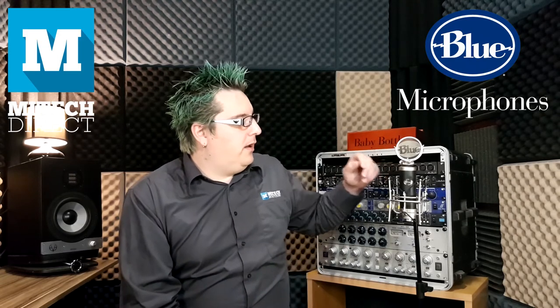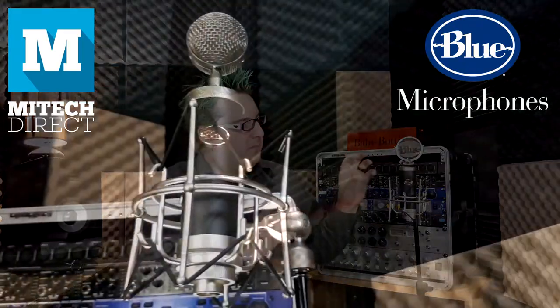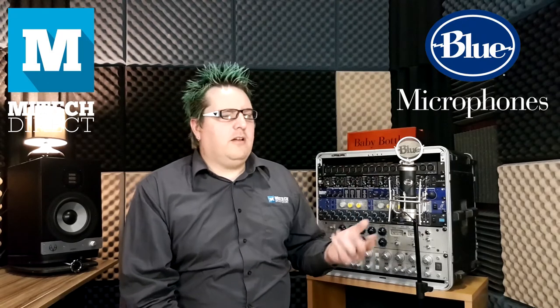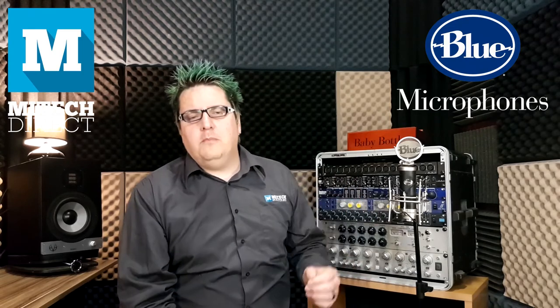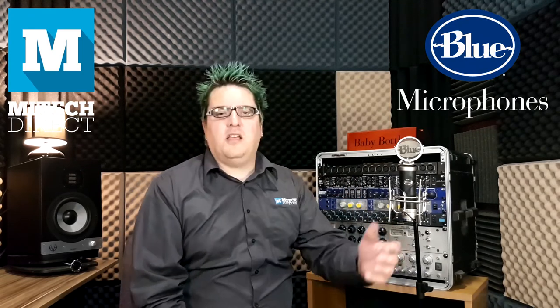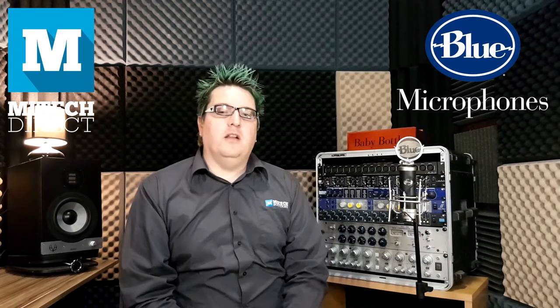It has an odd shape and there's method to Blue's madness. They are shaped so that they can fit into awkward spaces more easily, making this a great microphone if you were to use it on toms, or a snare, or to get it in a kick drum. It really just is an incredible microphone for the amount of money you pay for it.